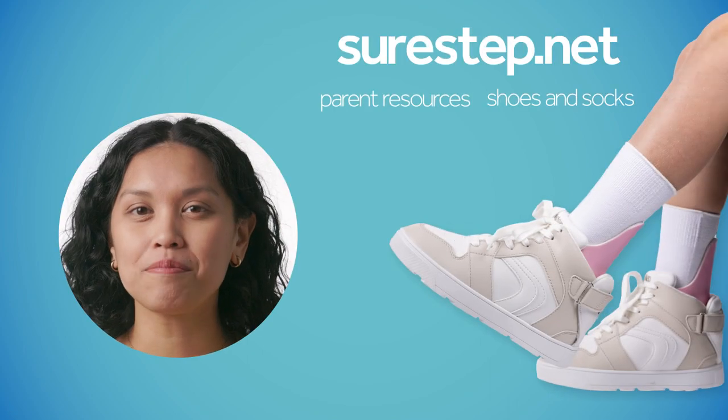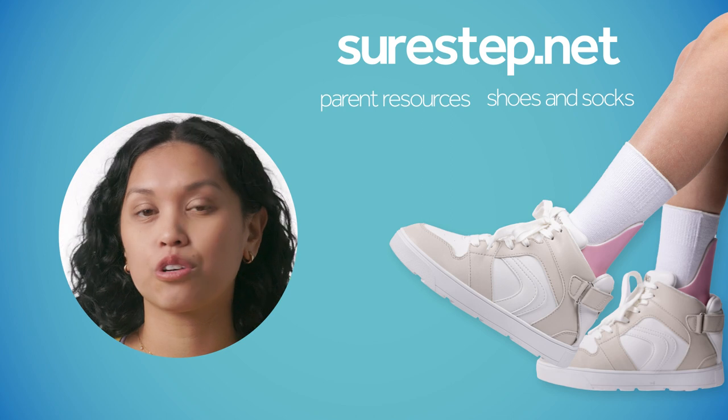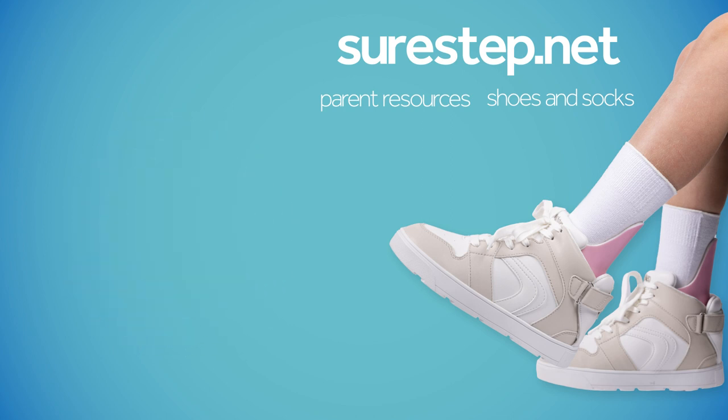Thanks for watching. If you found this video helpful in your own understanding or explaining to your friends and family, please leave us a comment below and visit our website SureStep.net. There are a bunch of resources there for you. We also have shoes and socks that are specifically designed for bracing like SMOs and AFOs to make your journey a little bit easier. We'll see you next time.